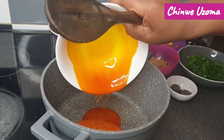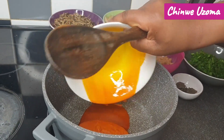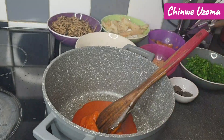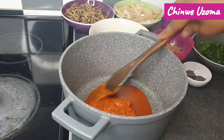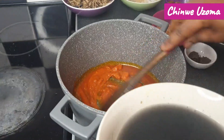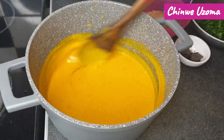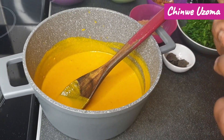We are done frying the fish. Now we are going to start making the abacha. I'll add my oil in the pot — this oil is heated. I'm now adding the ugbo, our abacha is ready, and I'm going to add the seasoning cube.